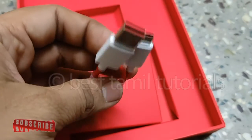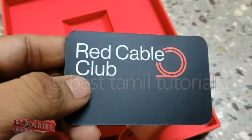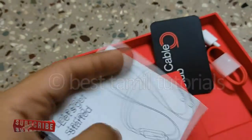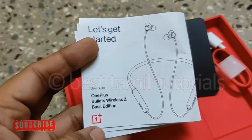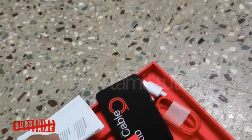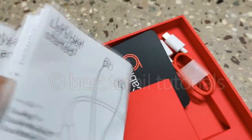Let's check what's in the regular box. You get a USB Type-C cable, a Red Cable Club card, and a manual.